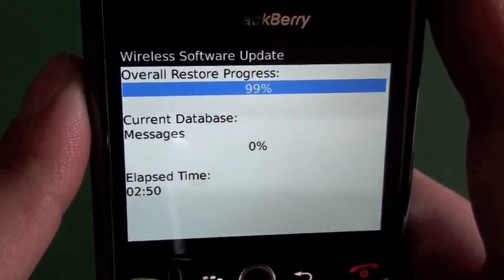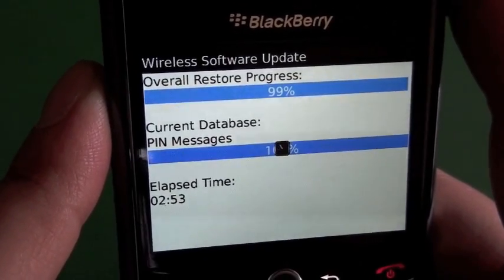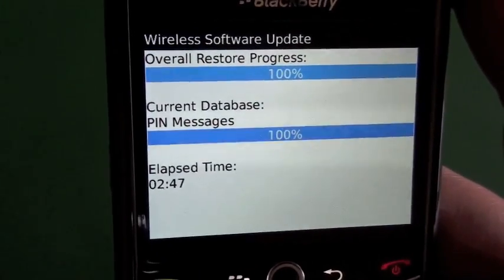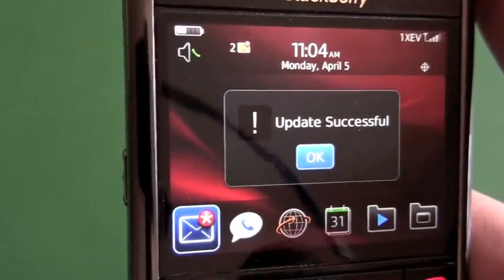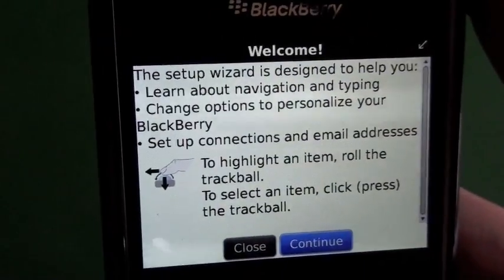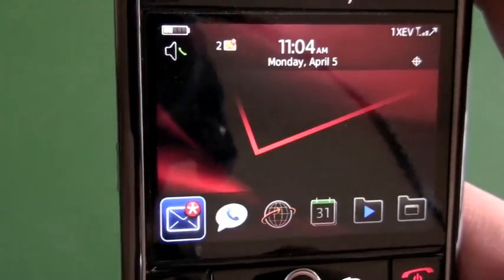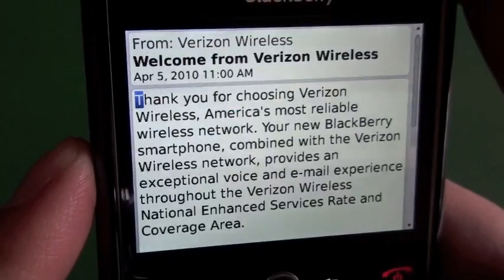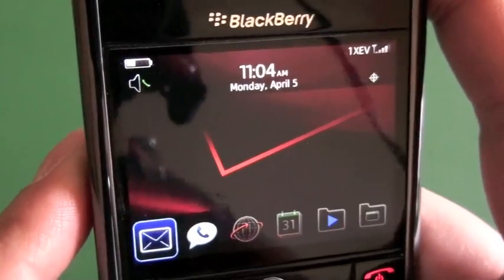We're nearing the end of our restore — took just under three minutes. It's going to finish that up and then spit us back out into the newly installed OS. That's pretty much the coup de grace — the 'update successful' message. You'll go through everything just like when you pull the device out of the box for setup. We're going to select 'do not ask again' for the setup wizard. Jumping into our messages, we can see the welcome message from Verizon and a BlackBerry message confirming we're registered on the network and up and running.